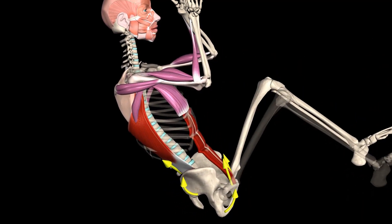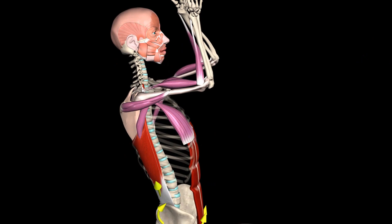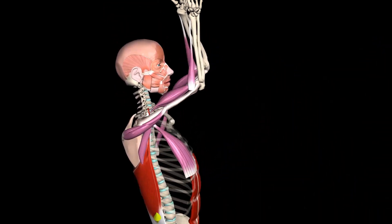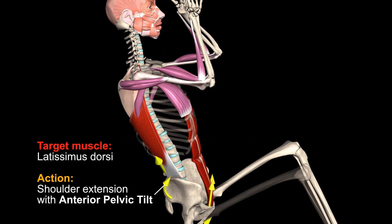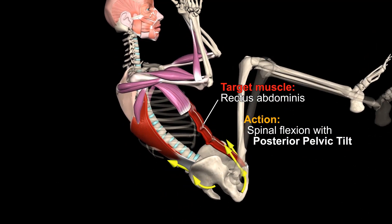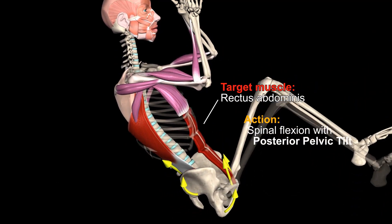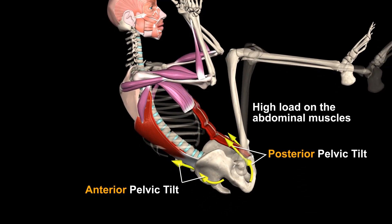On the one hand, the abdominal muscles flex the spine, and they also stabilize the pelvis. Raising the knees activates the hip flexors, which pull the pelvis and tilt it anteriorly. In addition, pulling the body up activates the latissimus dorsi, which also pulls the pelvis and creates anterior pelvic tilt. In other words, the abdominal muscles must be strong in order to stabilize the pelvis and flex the spine.